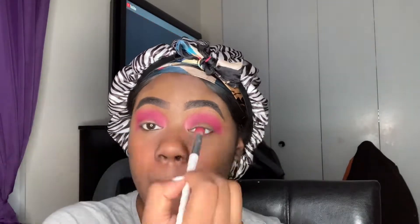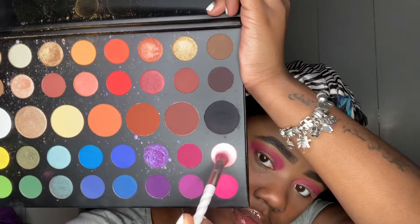Now our third shade is going to be Pinkity Drinkity, back into our James Charles palette. And we're going to basically blend out the top edges of our crease color.